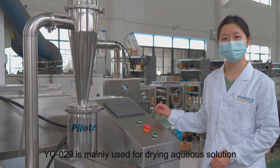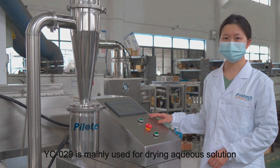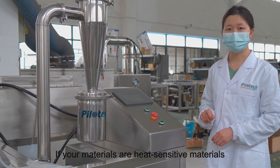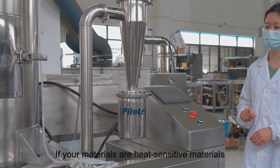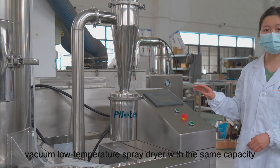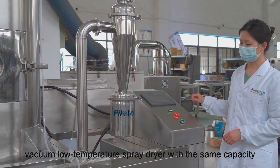YC029 is mainly used for drying aqueous solutions, suspensions, and emulsions. If your materials are heat-sensitive, you can use the YC310100 vacuum low temperature spray dryer with the same capacity.